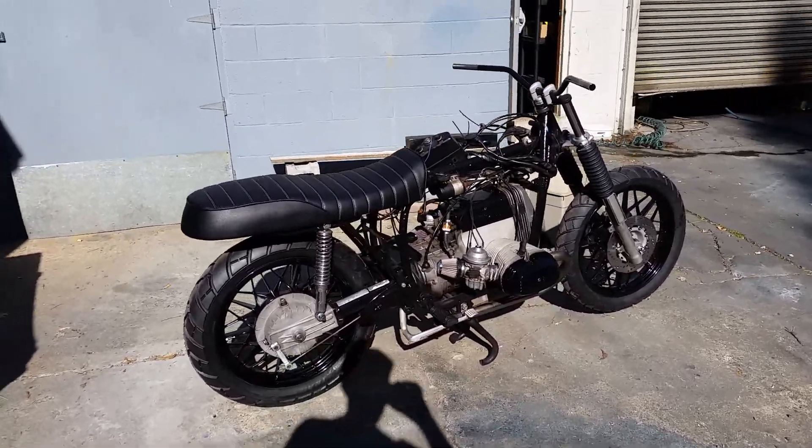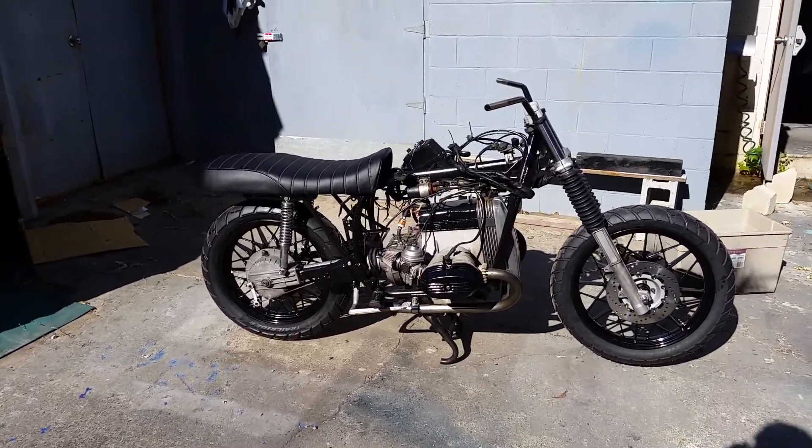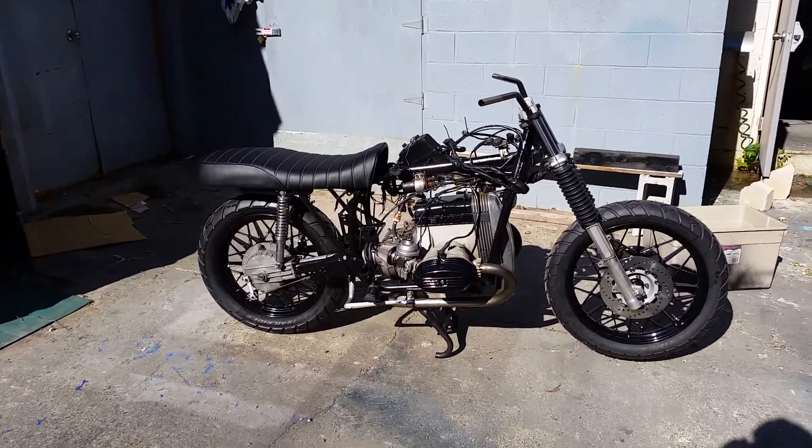Hey, what's going on YouTube? I should be working right now, but I just want to give you a little update on the airhead — here is the 1983...